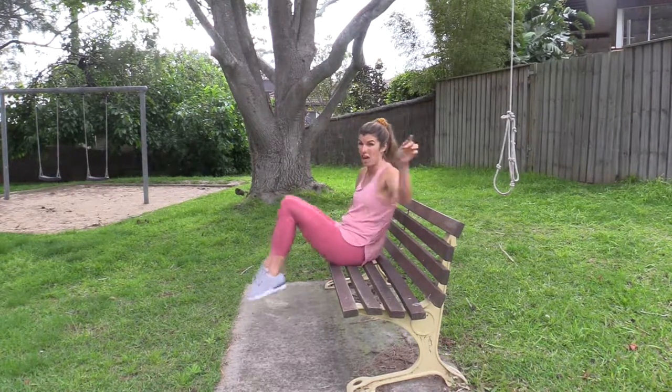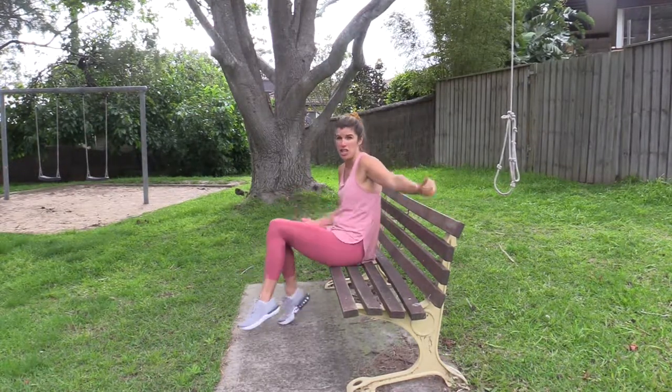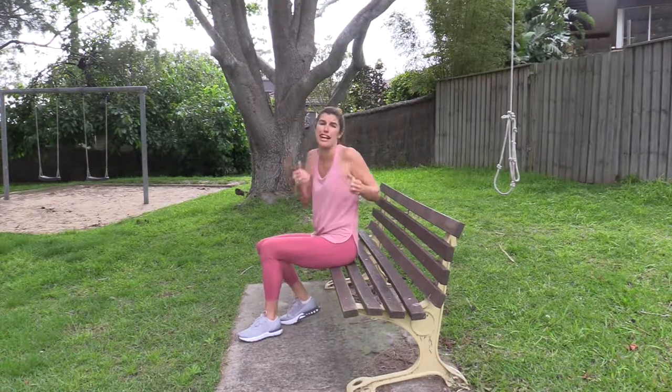Imagine if you did that every time you went past a park bench — so good! Triceps, tummies, arms, shoulders. Love it! Bye!